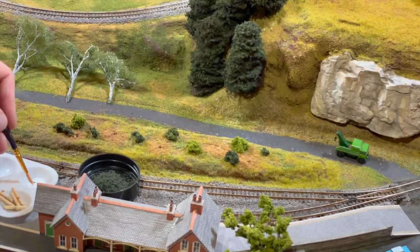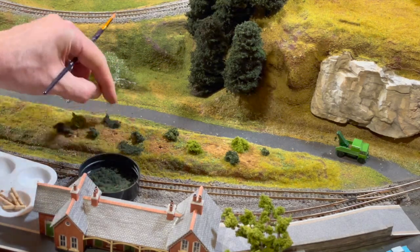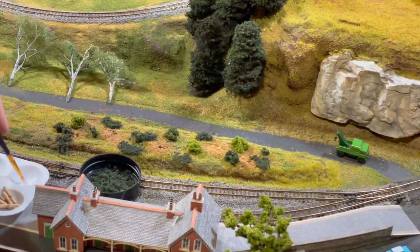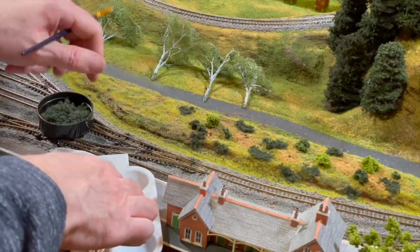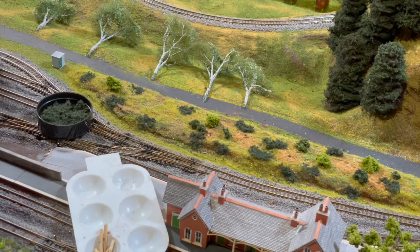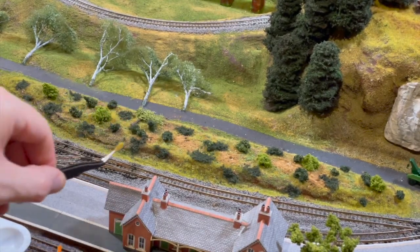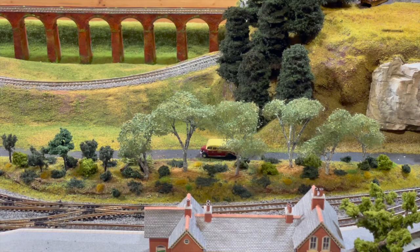I can put down some little weeds as well in a few places. We made a bunch of grass tufts a while back, so I'm going to use my tweezers and put some grass tufts down all between the bushes and around that particular area. Here's my little copse - or bunch of trees - mostly completed.